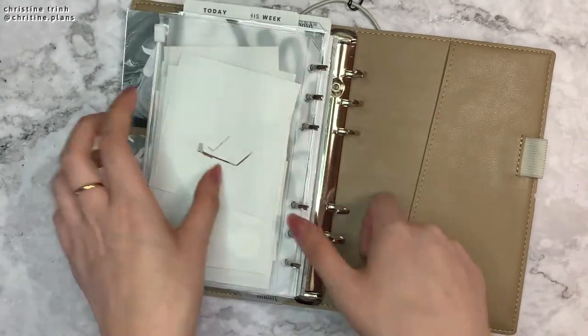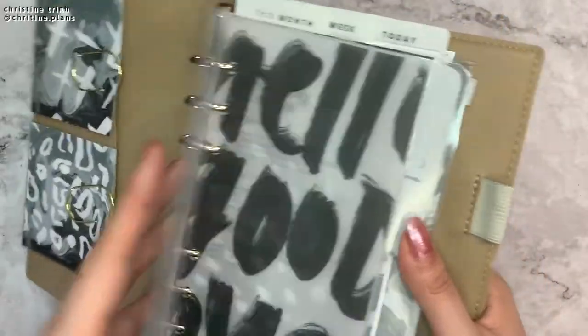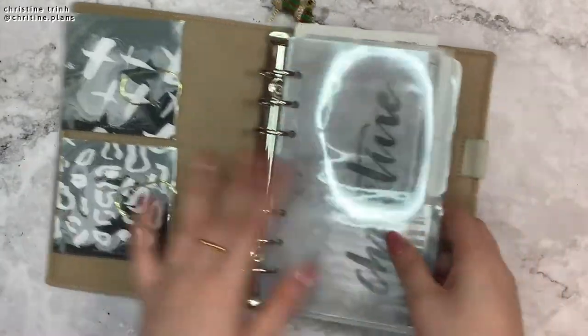So this planner is pretty small right now. I don't really put much in it. I have my monthly, my weekly, my dailies, and then my goals in this planner.